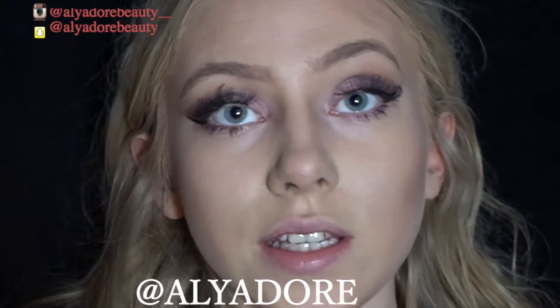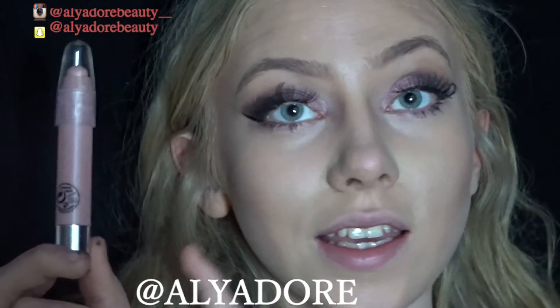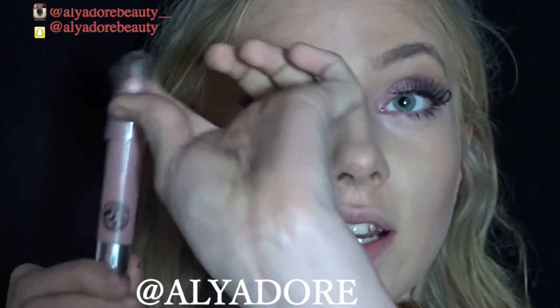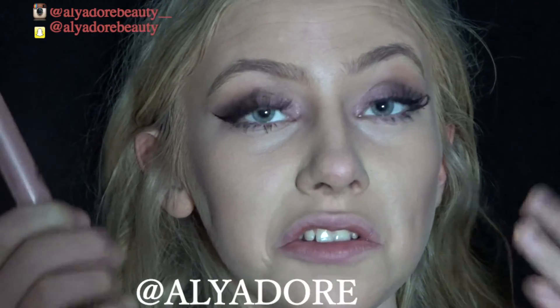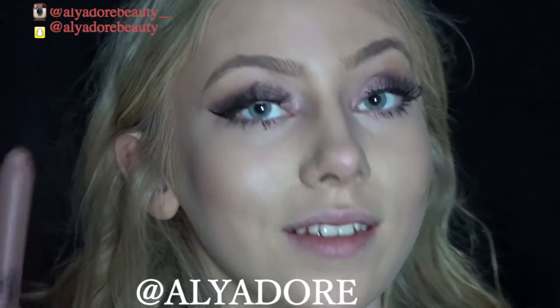For that lovely glow, I'm taking the third stick in the Technic Trio — the highlight stick. It's a nice pink shade and this is my all-time favourite highlight. It doesn't look too dark on your skin, which I love, especially if you have dry skin.